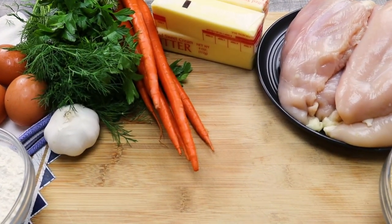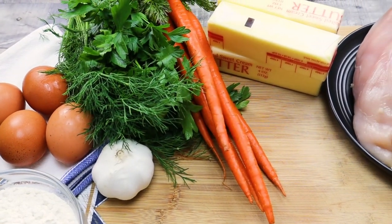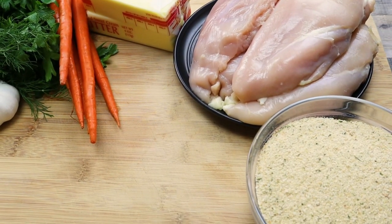I will serve my Chicken Kiev with baby carrots and creamy mashed potatoes. I already have a video recipe for creamy mashed potatoes — you can check the link above and in the video description.